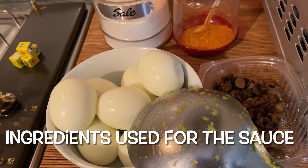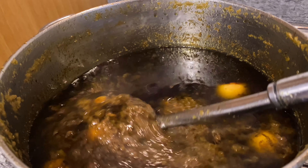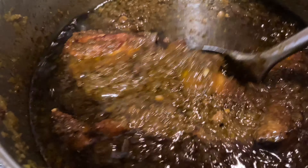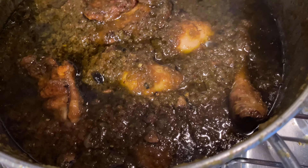When it's dark like this, you know the Ayamase sauce is ready. I can't wait to taste this — the egg and my chicken are ready as well. I'm going to put some chicken inside the sauce and leave some out. It's so spicy, yummy, and delicious! My Ayamase sauce is ready. When the bell pepper is black like this, you know it's really cooked and ready for consumption. Thank you so much for watching — have an amazing day, bye!